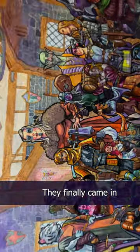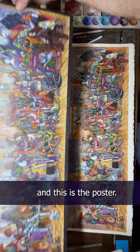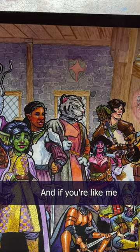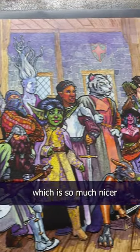They're here. The Guild posters are here. They finally came in and they look so good. This is the original and this is the poster. They're the same size — 11 inches by 30 inches. They're printed on 100 pound matte paper, and if you're like me and you hate the feel of glossy paper, you'll love these. They have a matte texture which is so much nicer.